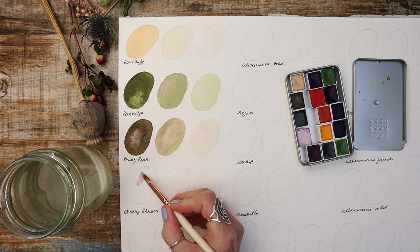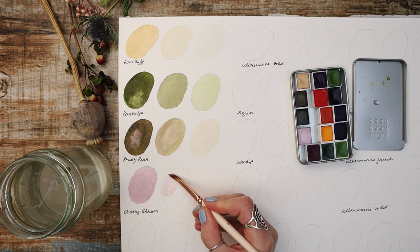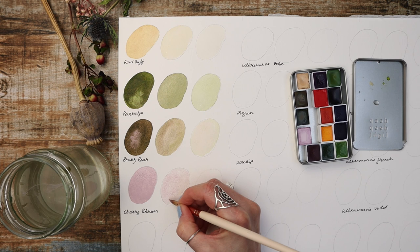Next up we have Cherry Blossom. This is a really popular colour within the Deep Deep Light set. It's a delicate dreamy watercolour, a pastel tone reminiscent of cherry blossoms in full bloom with the addition of a violet-y pink undertone. We have used this one in a lot of our tutorials.